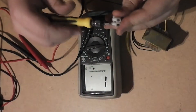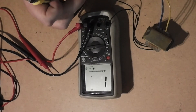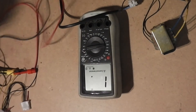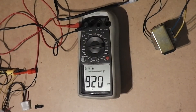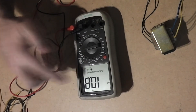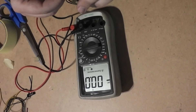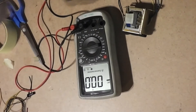Now we should connect it to the power cable and measure the voltage of this transformer. I'm going to use those clamps for the instrument just to avoid keeping anything in my hands while measuring. The measurement reads 10.8 volts — that's what we get on the secondary coil.